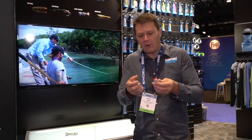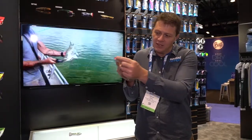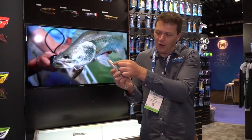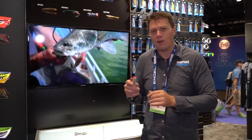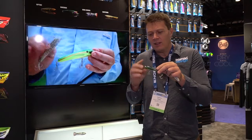It's fitted with an internal rattle and it's got a bubble chamber as well, so the head section here blows the bubbles out the side of the body and it really looks like a wounded bait fish. Go and check out our YouTube channel — these are available right now, get in and check them out.